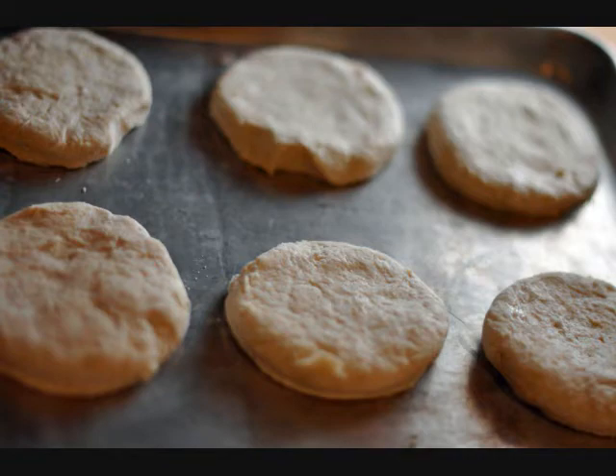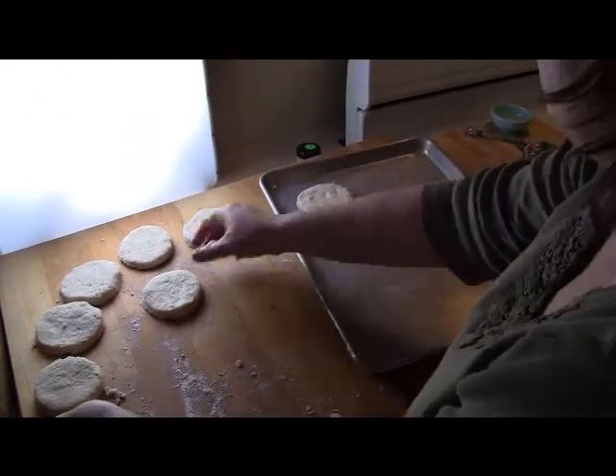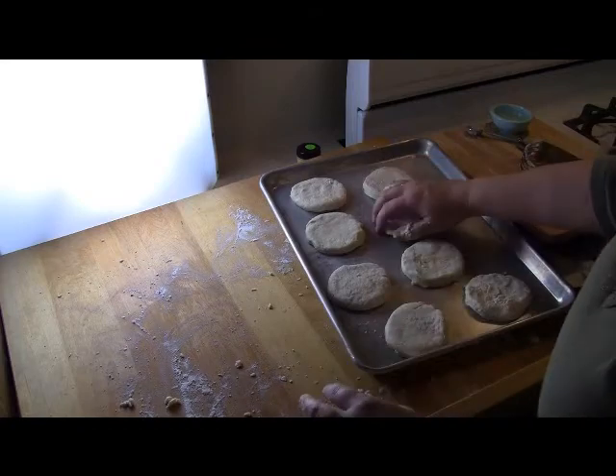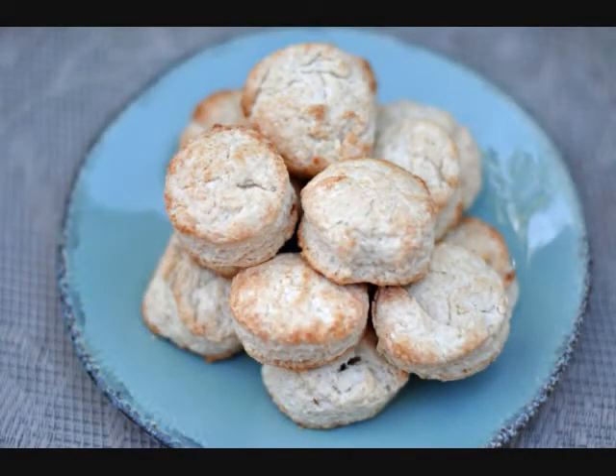I'm going to put my biscuits on a shiny cookie sheet. I'm not going to use any grease or oil, so it's an ungreased cookie sheet. The biscuits will be nice and brown on the bottom. I'm going to put these biscuits into a very hot oven and bake them for about 12 to 15 minutes.